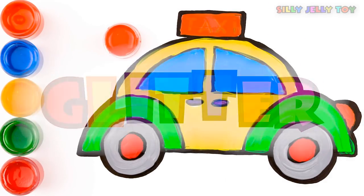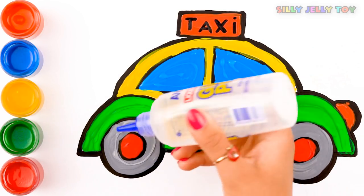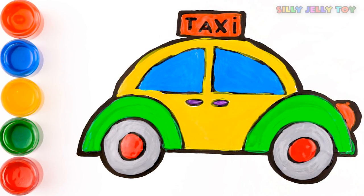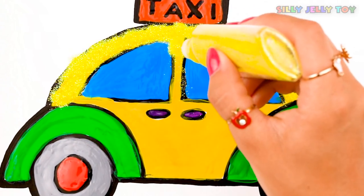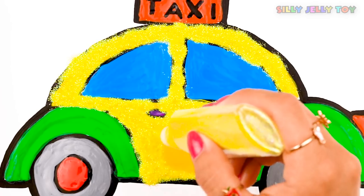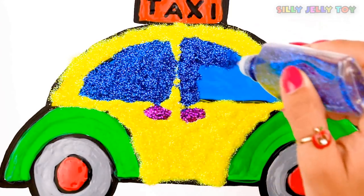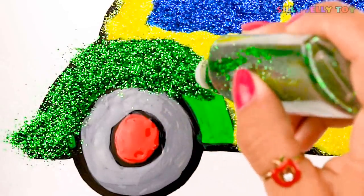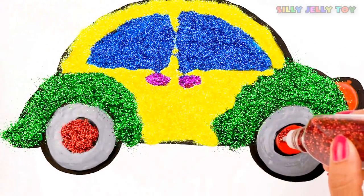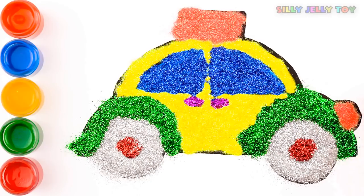Glitter time! Yellow glitter. Purple glitter. Blue glitter. Green glitter. Red glitter. Silver glitter. And orange glitter. Let's blow!